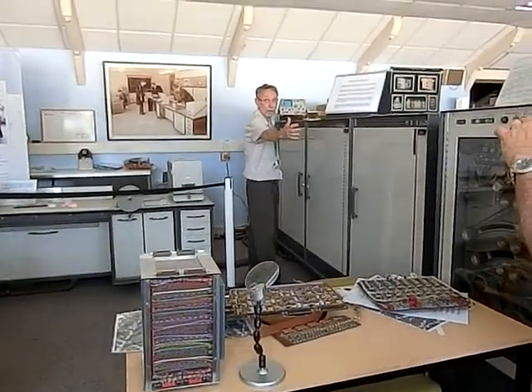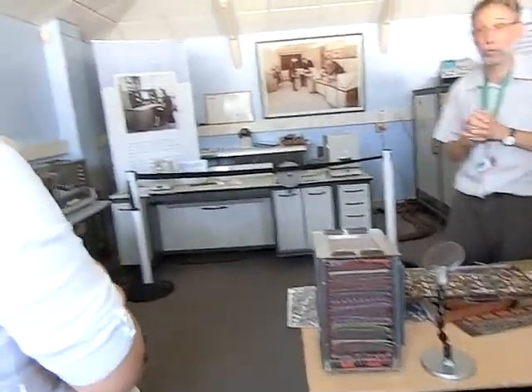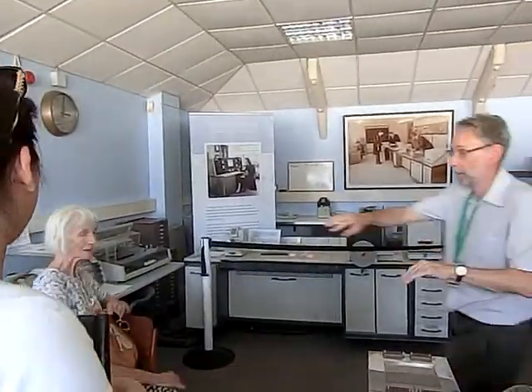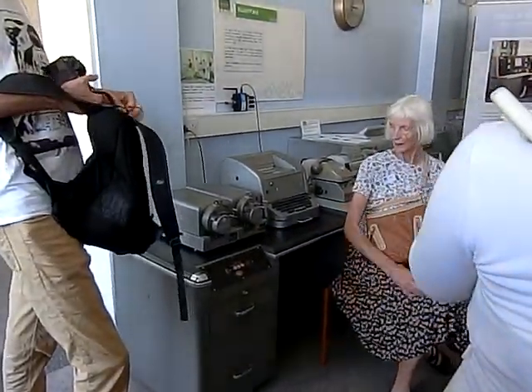Four units across here, ran about 2,000 instructions per second, so we're really starting to motor quite nicely. Still a tape input, so again I lament that the knowledge we had during Colossus has gotten lost after there.